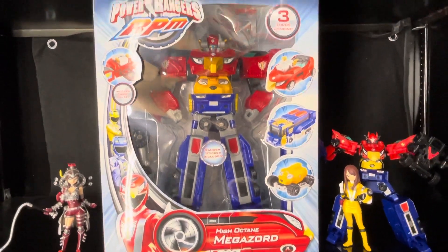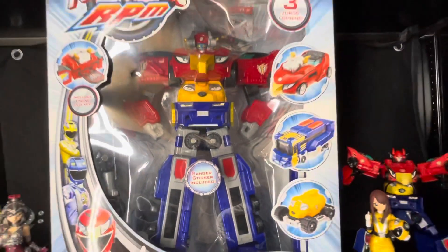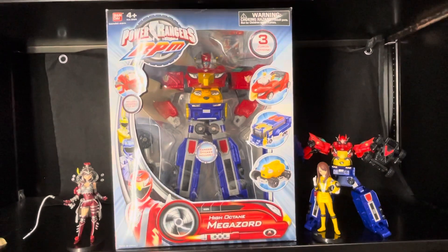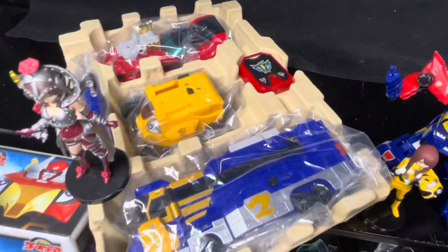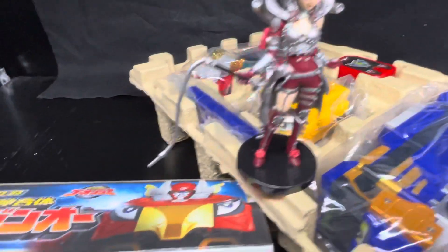The Power Rangers RPM version of the High Octane Megazord — a rarity, isn't it? The one I'm going to show you today is the Super Sentai version Engine-O, which sounds with three engine souls.